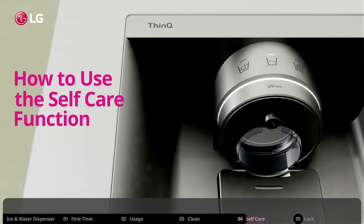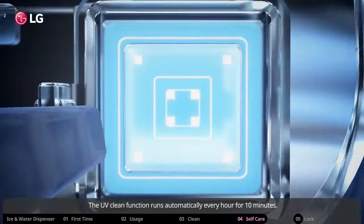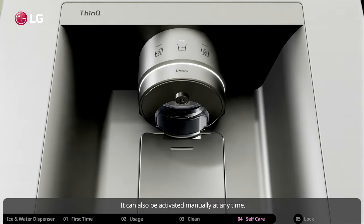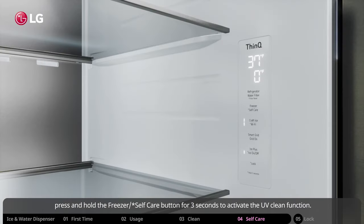The dispenser also features a UV light at the water spout designed to kill bacteria. The UV clean function runs automatically every hour for 10 minutes. It can also be activated manually at any time — simply access the panel control inside the refrigerator and press and hold the Freezer/Self-Care button for three seconds to activate the UV clean function.